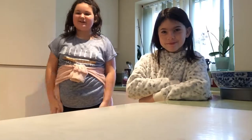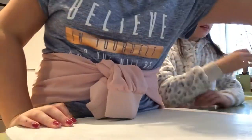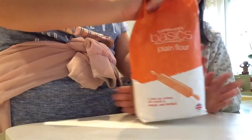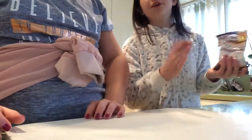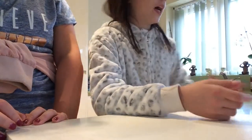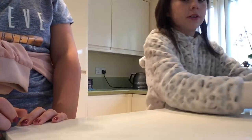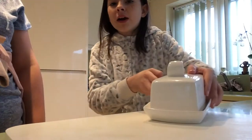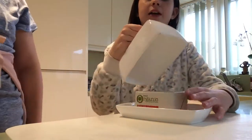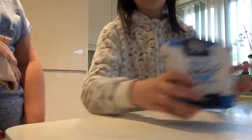Hi guys, welcome back to my channel! Today I'm going to be making a chocolate cake with Summer. What you'll need is plain flour — three quarters of a cup. And we don't have to get these, but you can for decoration: some Galaxy chocolate buttons. You'll need cocoa powder — any cocoa powder, it can be dark chocolate like ours. You'll need butter, and we do organic.